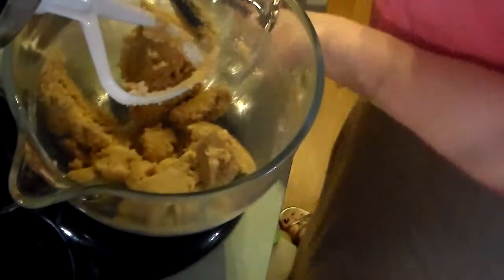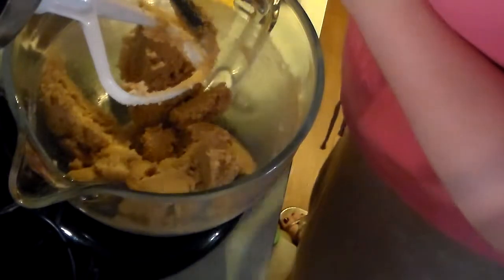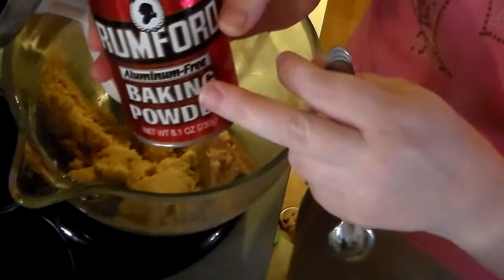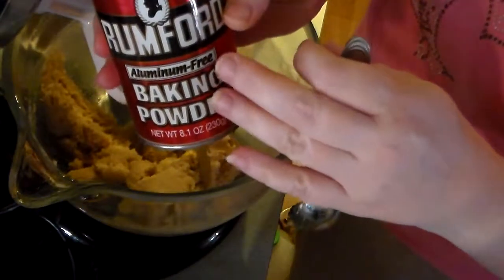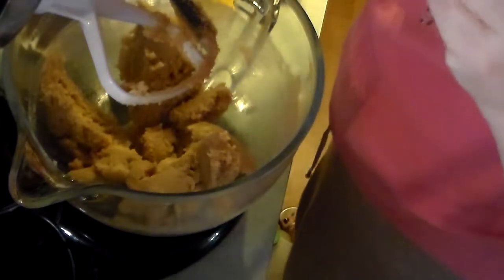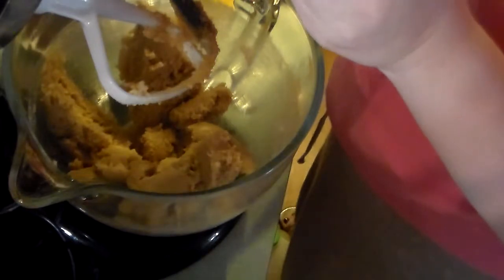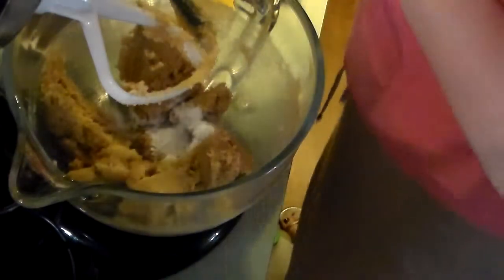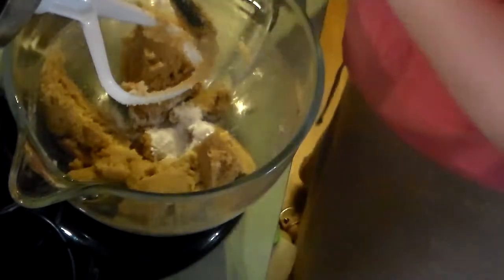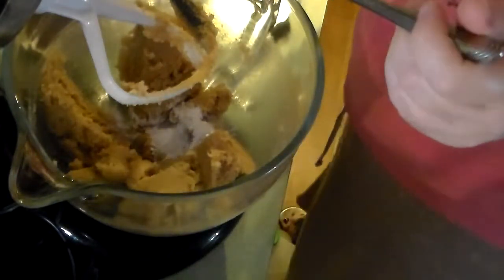Then we're going to add a teaspoon of baking powder — I recommend that you get the aluminum-free baking powder because you don't need aluminum in baking powder. And we need a teaspoon of salt. This is why I held back on the salt for the butter.